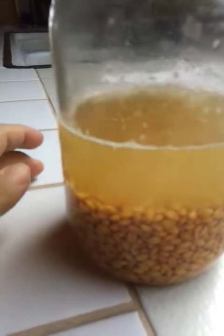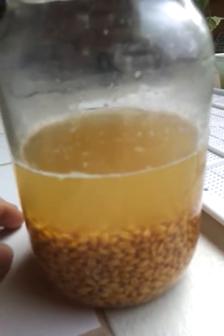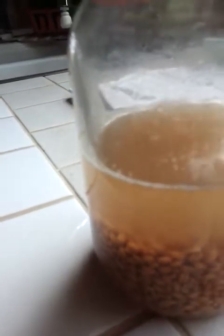This is the old way of making yogurt as prescribed by Ann Wigmore. I came up with this whole sprouting process that I'm doing today, actually. So I'm going to pause this here while I drain this off.